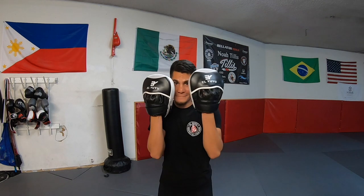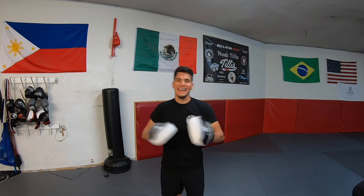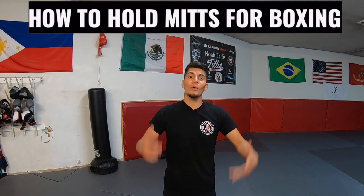Why do you think I'm making a video on mitts? What's up guys, it's George L. Yu Yu and in today's video I want to show you how to hold mitts for boxing.